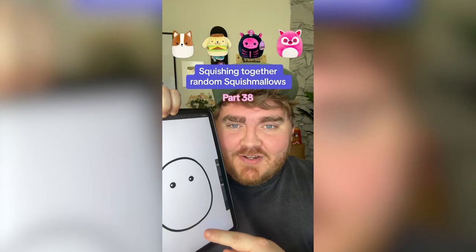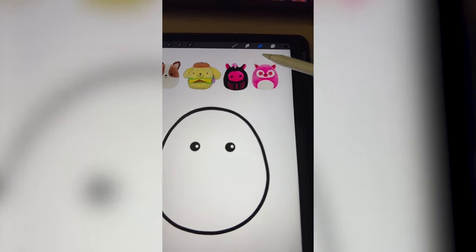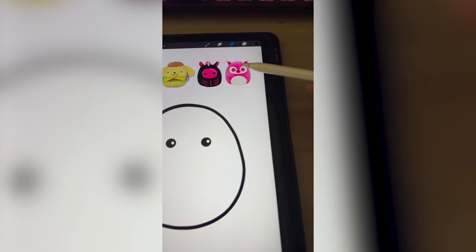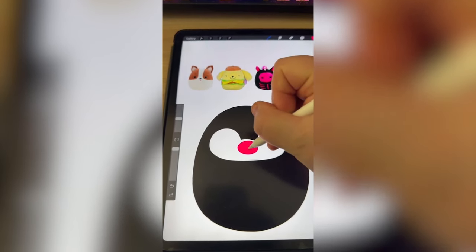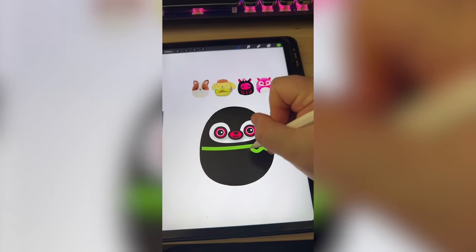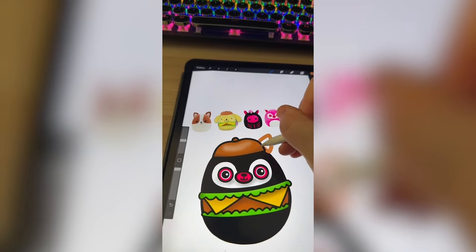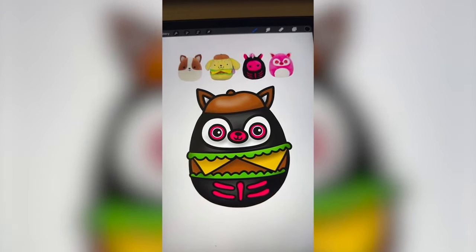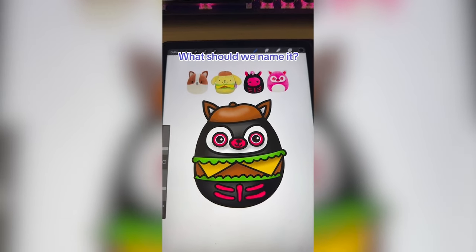Whichever Squishmallows this filter lands on, we're going to mash them together. I'm thinking we take the ears from the corgi, the hat and the hamburger part from Pom Pom Purin, make the whole thing black like this unicorn and add on some little bones, and then take the mask eye area from the lemur. First coloring it in, then drawing on the little mask, adding the little snout and pink parts around the eyes — it's almost looking like a penguin right now. Adding on the part of the little cheeseburger and that cheese, drawing on his adorable little hat, then the ears for the corgi, and lastly all of the little bones from the skeleton. Here is the final result — something about the black little bean body with this little mask is still giving me penguin.